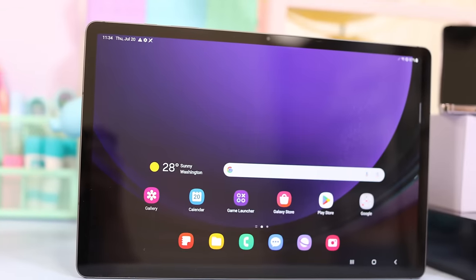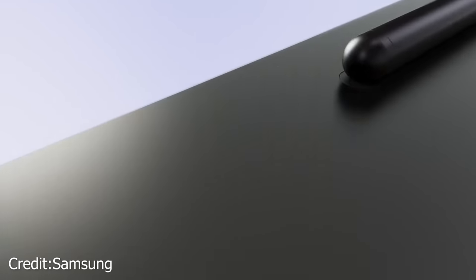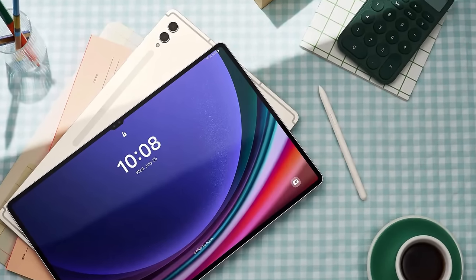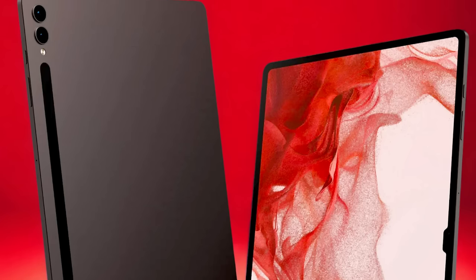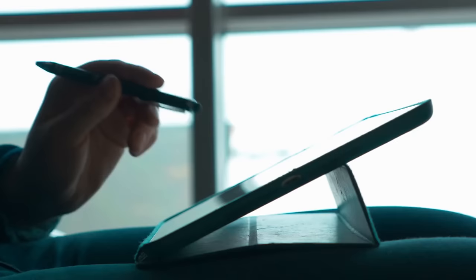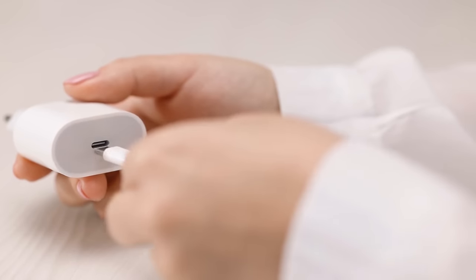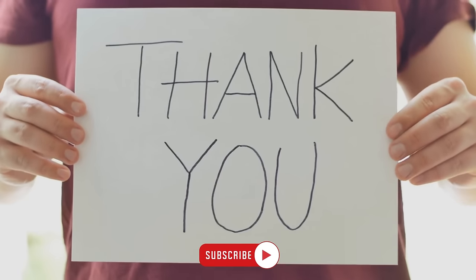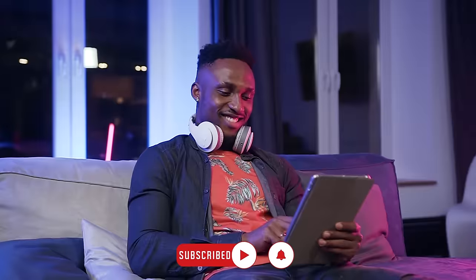And there you have it — a comprehensive review of the Samsung Tab S9 Ultra, showcasing its impressive processing power, software features, and exciting accessories. We've delved into all you need to know, from its standout attributes to the reasons to exercise caution. If you're a creative professional seeking a versatile and powerful tablet, the Tab S9 Ultra could be the perfect fit. However, its premium price and minor drawbacks such as the S Pen attachment and lack of an included charger may give you pause. Thank you for joining us, and if you found this video helpful, don't forget to hit that like button and subscribe.